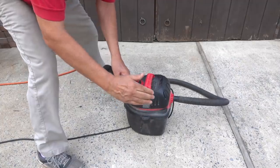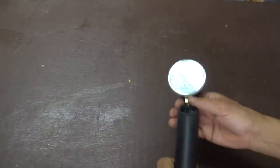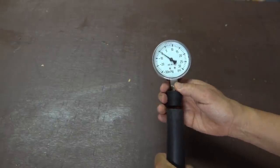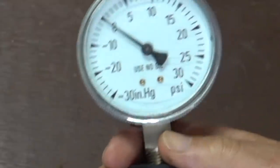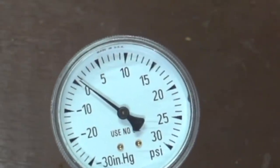Shop vacs are actually made to move a large volume of air but not at a high pressure. If we measure the exhaust with the pressure gauge, it comes out to about 0.8 pounds per square inch. That's not a lot, but it should be enough according to our measurements.